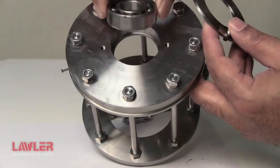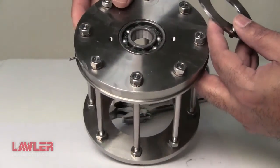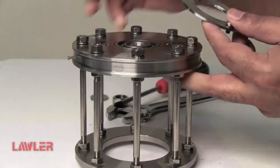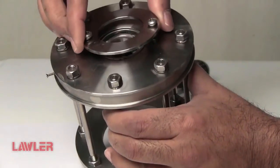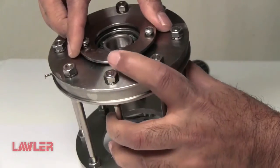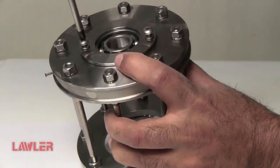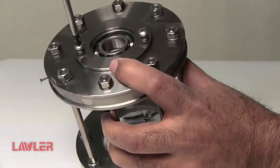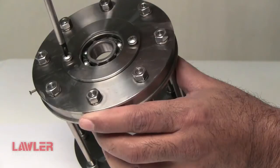Let's assemble the roller bearing into the cage. Take care not to over tighten.